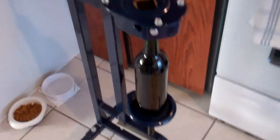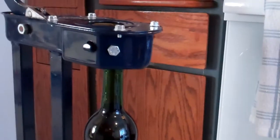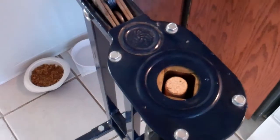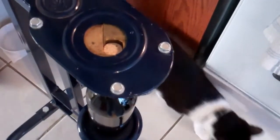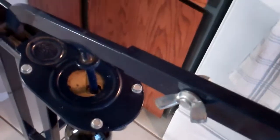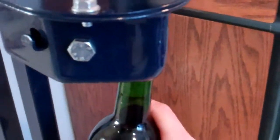All right, got all the wine in the bottles. Now it's time to cork them. I have an Italian floor corker. You just put the wine in underneath the mechanism here, drop the cork in, and lower the lever. It squishes the cork, and then this little doohickey here pushes the cork down into the bottle. Hard to do while holding a camera. There you go — corked.